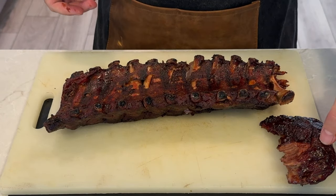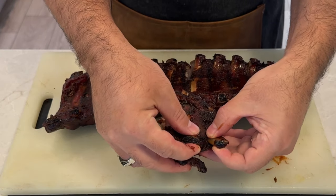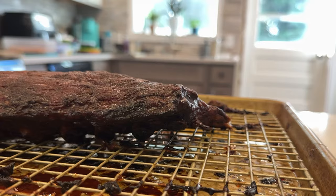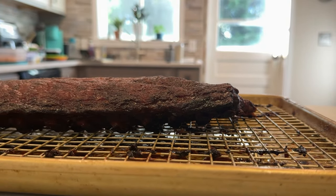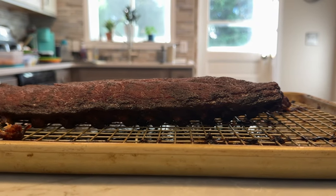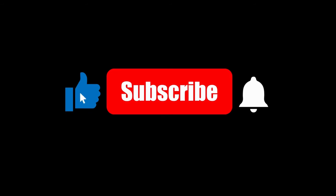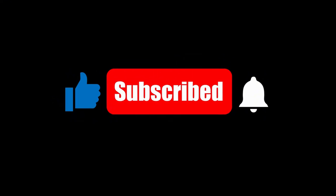Before serving the ribs, you're going to have to slice them. Flip the rack bone side up and use a sharp knife to cut between the bones. Then serve the ribs with your favorite sides. Now that you've seen how simple it is to create restaurant-quality ribs at home, what unique spice blend or sauce will you experiment with? Let me know in the comments. If you found this video helpful, don't forget to give it a thumbs up and subscribe for more smoking tips and tricks.